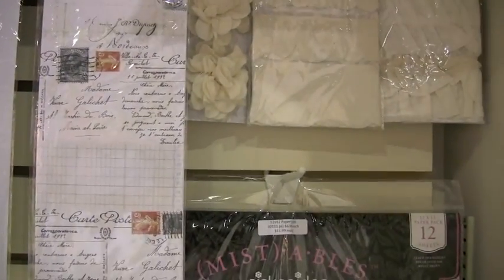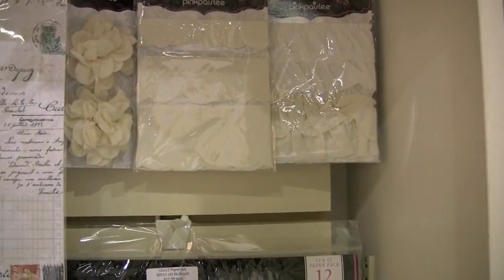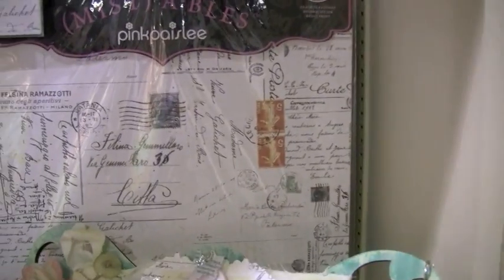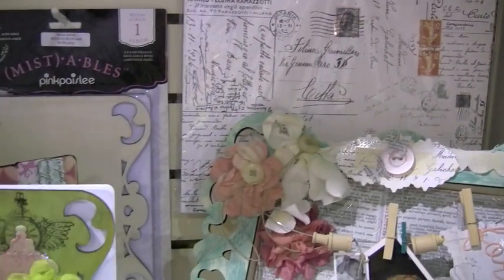We've got alphas, all kinds of masks. Check out these journal tags. Flowers, ribbon, ruffles, resist paper. All kinds of fun projects there.